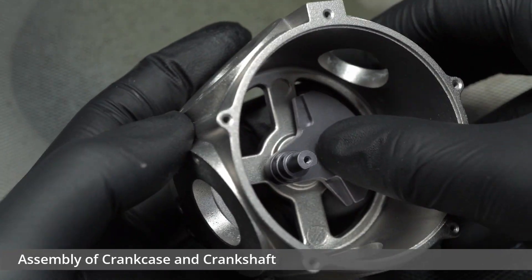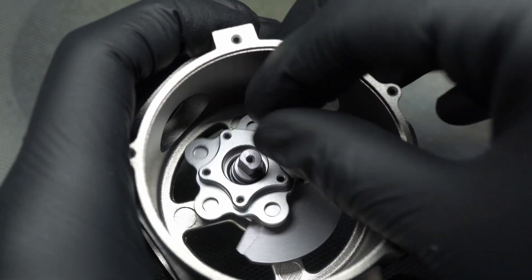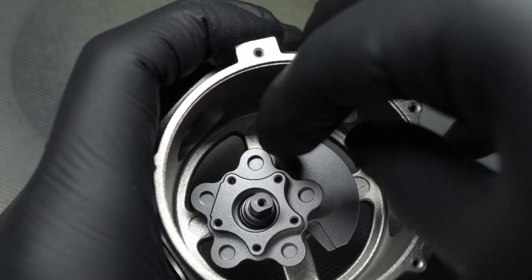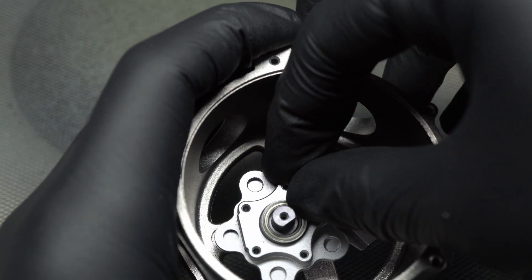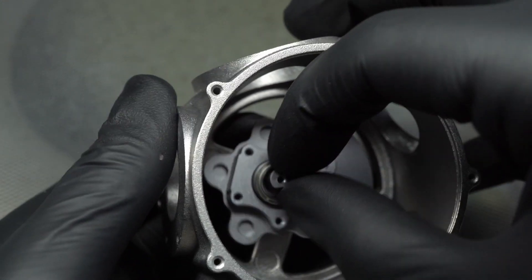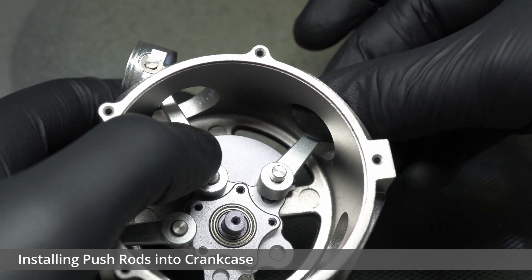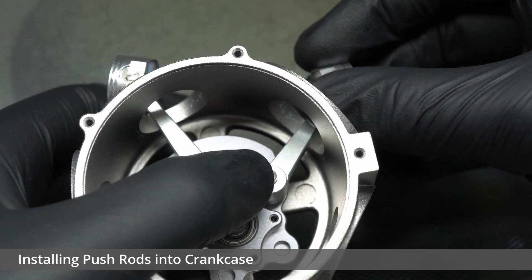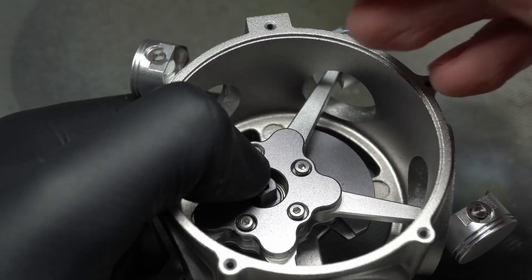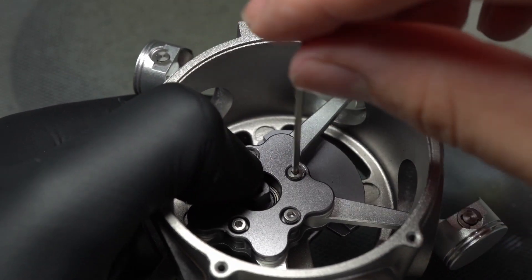With the push rods assembled, it was time to move on to both the crankcase and crankshaft assemblies. Just as a disclaimer, I apologise in advance for misnaming any components seen in this build. I'm by no means a radial engine expert, so please correct me in the comments if anything comes up. This was a bit of a fiddly process overall, but it worked out alright in the end with a bit of balancing. It was then on to installing the push rods into the crankcase, which was also a bit fiddly as they kept wanting to fall out, though I managed to hold them in long enough to install the covering element that held them all in place. The smaller allen key was used for this.